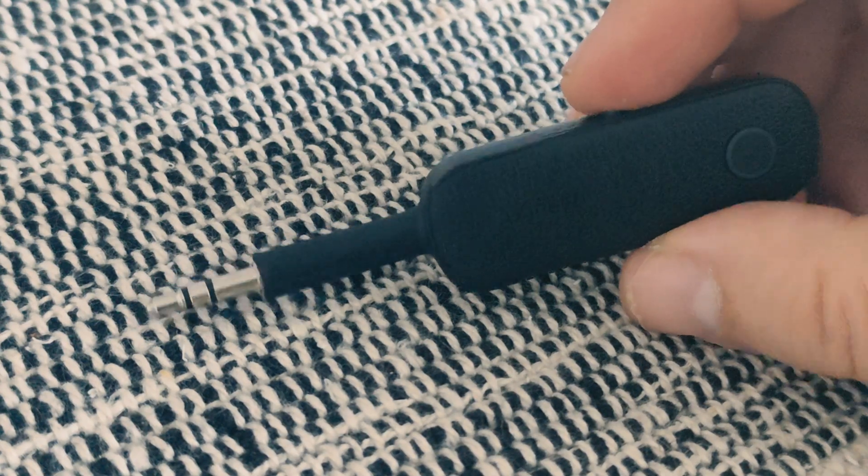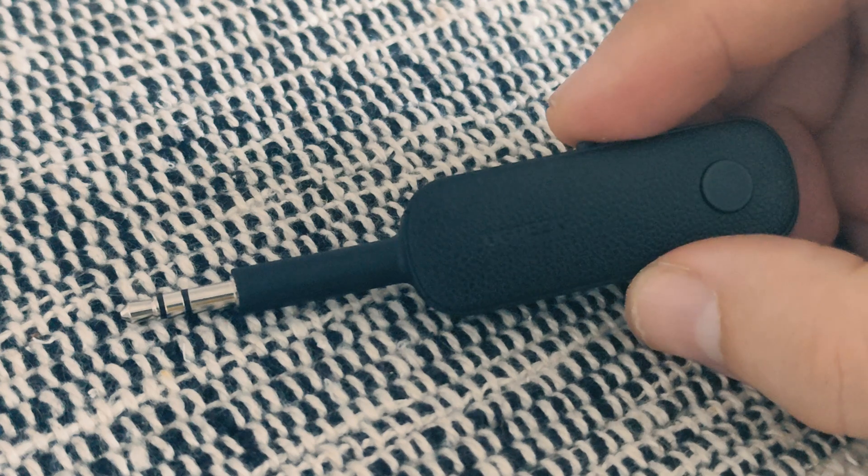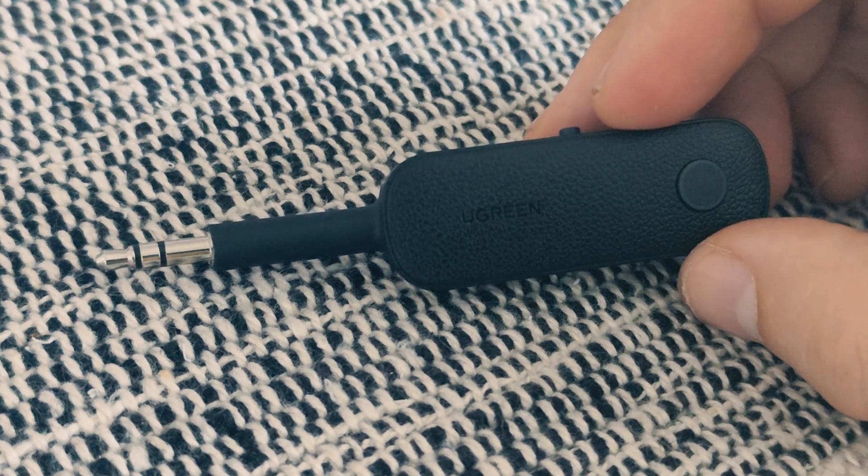This device is very handy. You can package it very easily with your radio. It is very easy to operate.